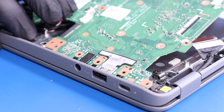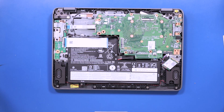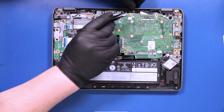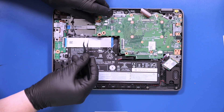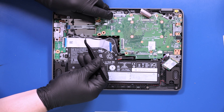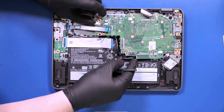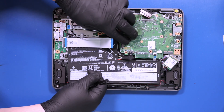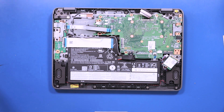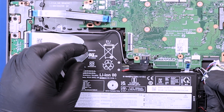Replace the motherboard back into its port slots and make sure to get all the cables out from underneath. Wind the antenna cables back into the grooves on the motherboard.